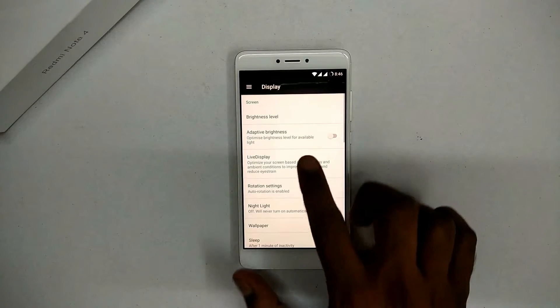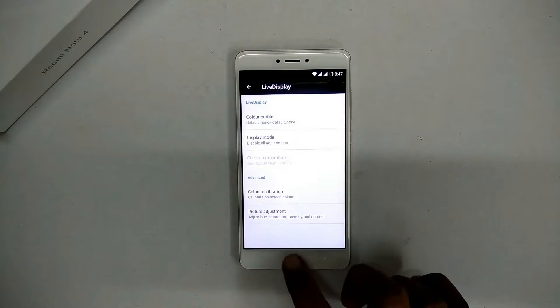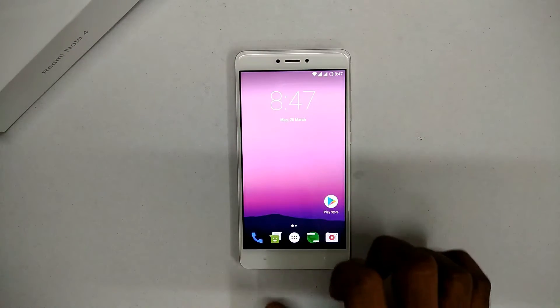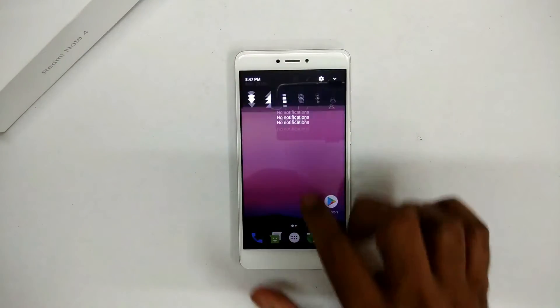That's how all ROMs based on LineageOS or pure Android basically look, but they all have their unique features. Some have fewer bugs, some have more, but the thing with this particular device is it is getting ROMs very, very quickly.